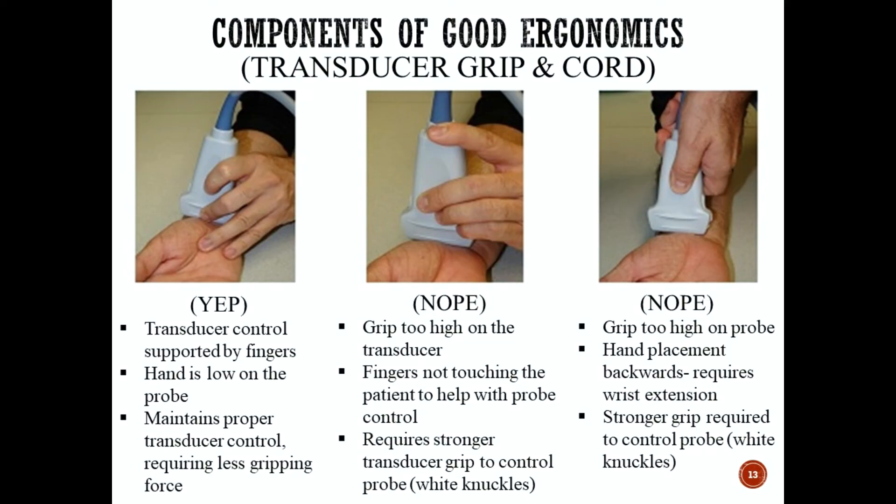Now let's talk about how to grip the transducer. In the first diagram to the left, this is the correct transducer hold: control is supported by the fingers touching the patient, the hand is low on the probe, and this grip maintains proper transducer control while requiring less gripping force. The danger is gripping too tightly until your knuckles start turning white, causing strain and injury to your wrist muscles. The center diagram shows an incorrect hold where the grip is too high on the transducer and the fingers are not touching the patient, requiring a stronger grip and leading to white knuckle syndrome.